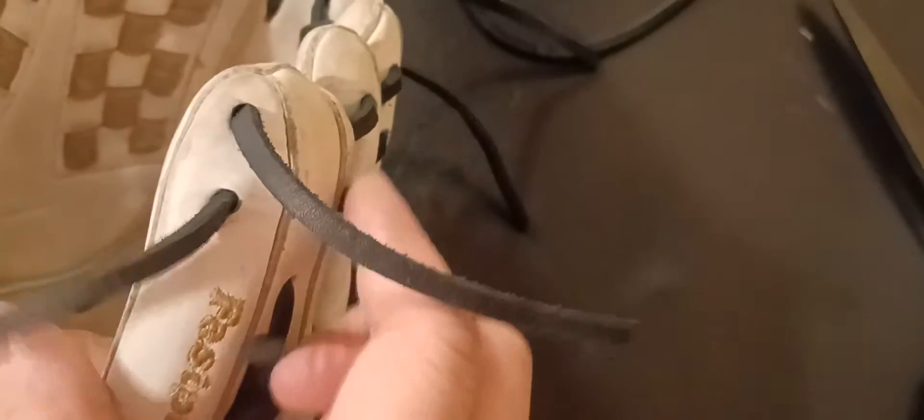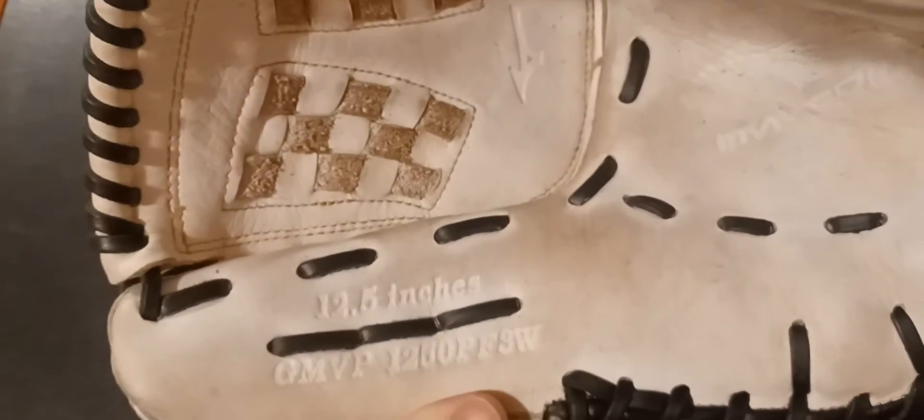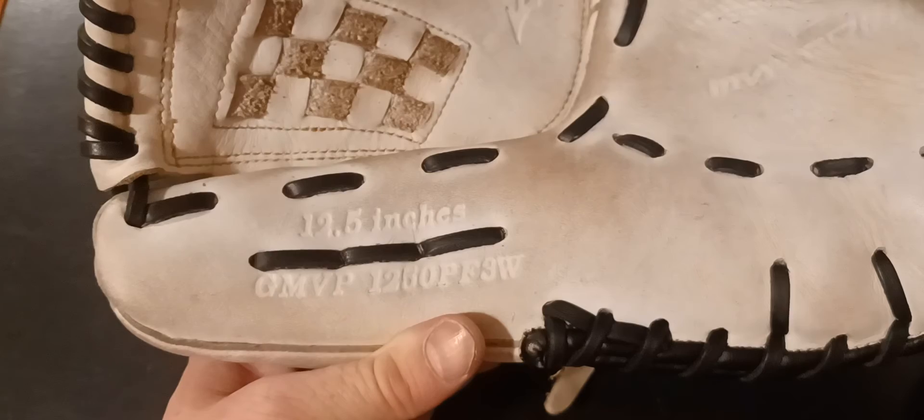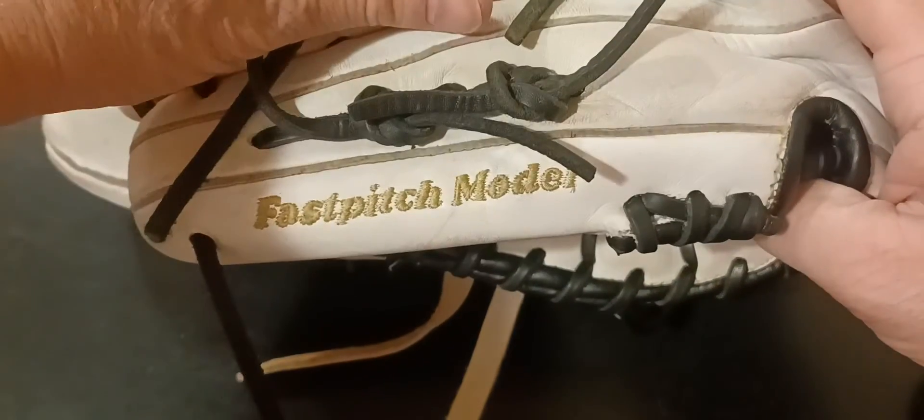There you go folks — that's where your knot ties off, right here and right here. That's how you do the Mizuno. It is a G MVP 1250 PF3W, 12.5 inch softball glove, and it's a fast pitch model. That's how you do the tightening fingers on that model of glove.